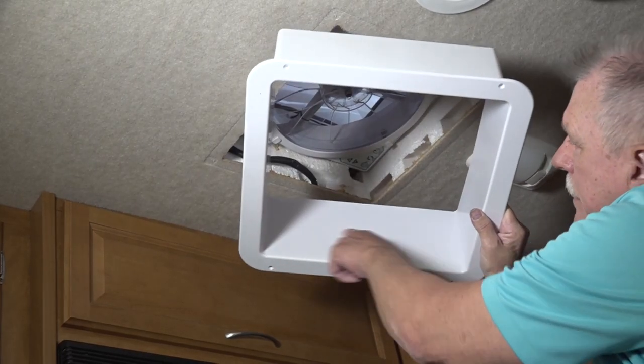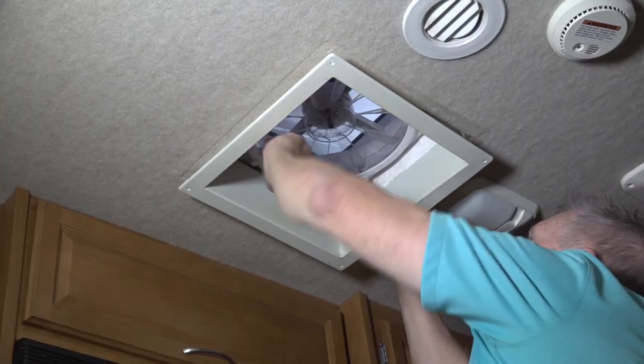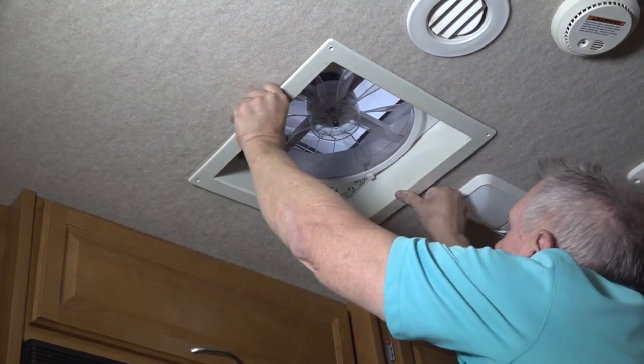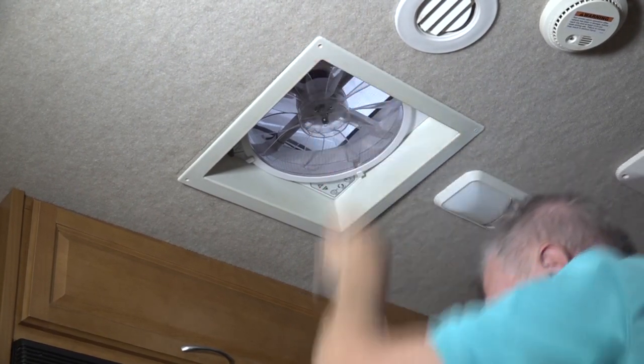On a new installation, you need to cut the garnish trim ring to fit the ceiling thickness. I'm using the old trim ring. Place any excess wiring to the inside of the roof opening and fasten the trim ring in place.